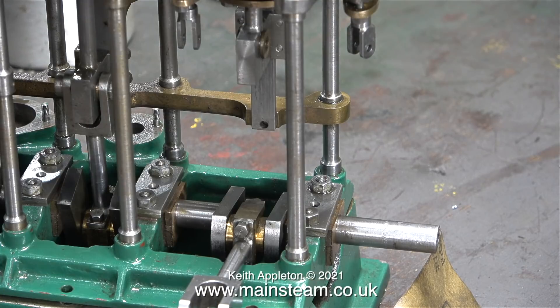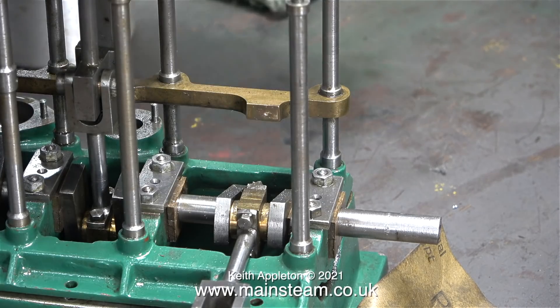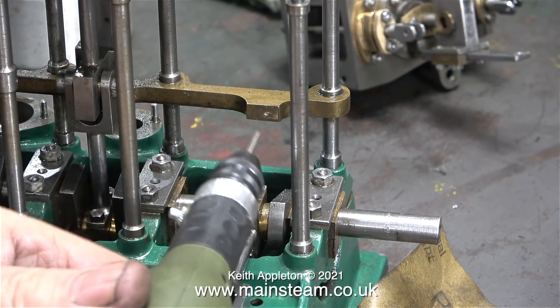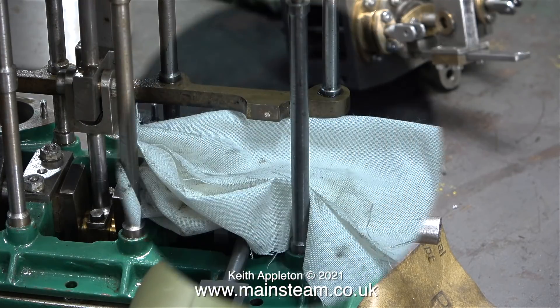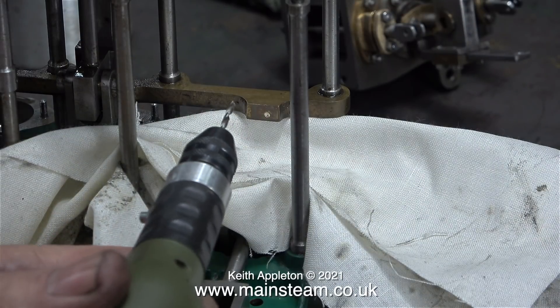I've also allowed for the thickness of the gasket going in between the two cylinder halves — the gasket material will be 1/32nd of an inch thick. As you can see the hole is not in the centre of the bracket; I could re-profile the bracket but I think it will look okay when it's done. Before drilling the hole I cover the crankshaft with a cloth.